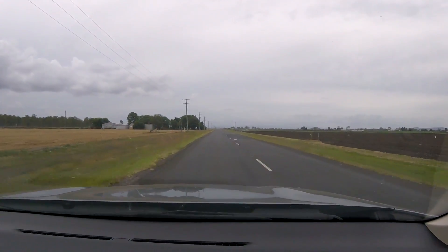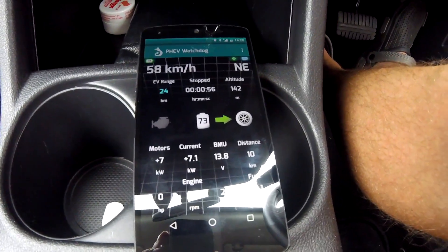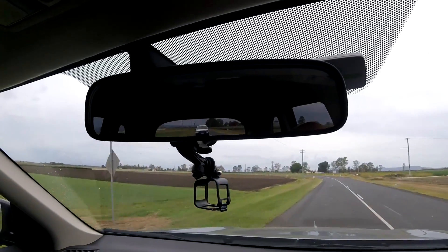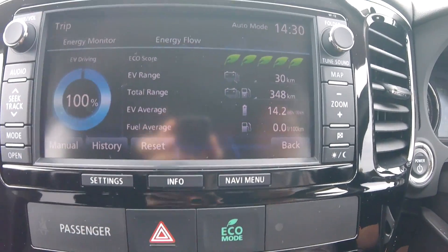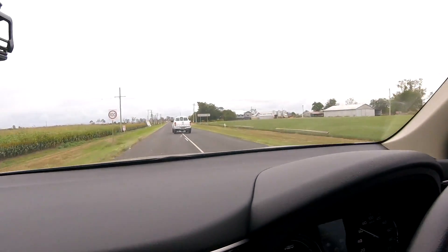Very flat conditions here for this hypermiling test. We're now 10 kilometers into the test and at 81% state of charge. Several cars have overtaken me, but one guy is staying behind me at 60 km/h — maybe he's doing a test too in his Ford. Over the last kilometer we've averaged 14.2 kilowatt-hours consumption, which is still fairly high considering we're only driving 60 kilometers per hour.